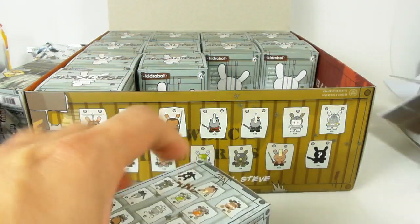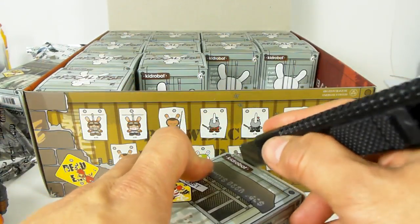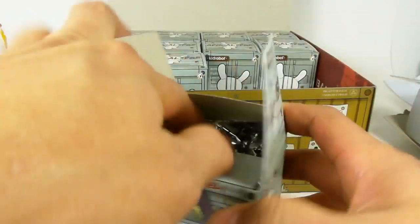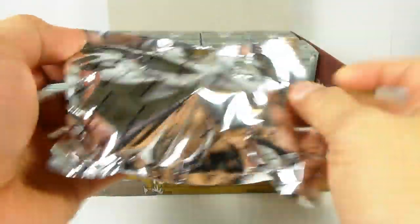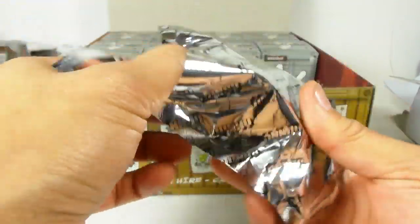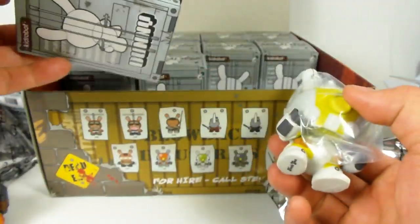You can get all these items at kidrobot.com — you can order directly online and they will ship to you. I believe shipping is free if you order up to a hundred dollars. Cases cost around $160 because it's ten dollars per box and there are sixteen in a case.